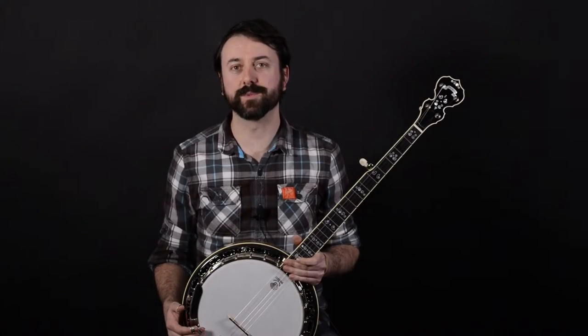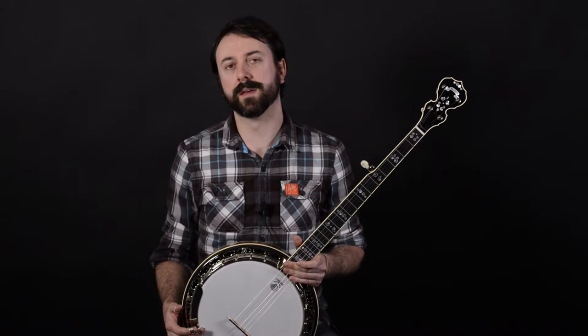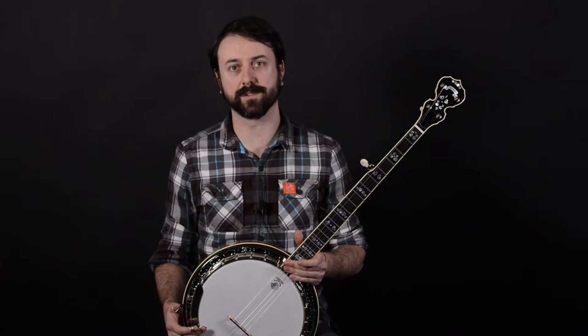Hi, this is Keith at Elderly Instruments. I want to talk to you today about the Deering Calico Banjo. The Calico is a professional quality instrument made in the USA by Deering, one of the best banjo makers around.